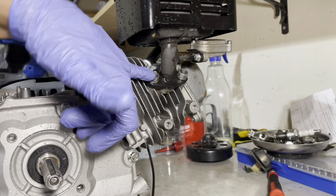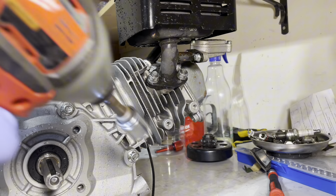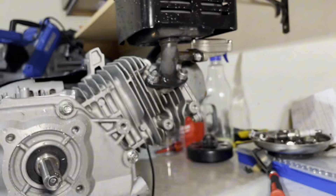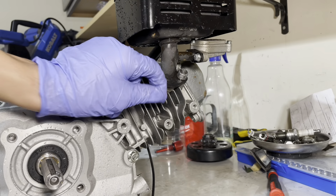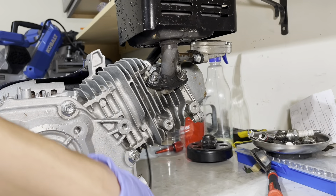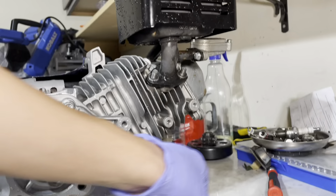To remove the exhaust, you have two 13mm bolts right here. This is where the power tools come in — if you don't have power tools a ratchet or wrench will work, just make sure it's 13mm. Remove both bolts and put them aside. The exhaust comes off with two lock washers and an exhaust gasket.